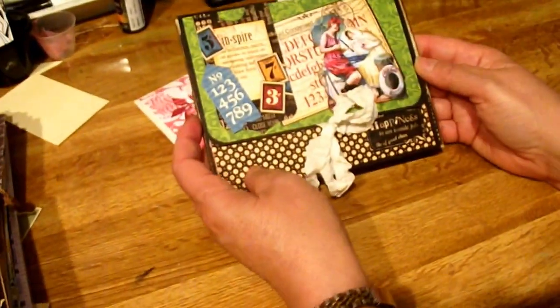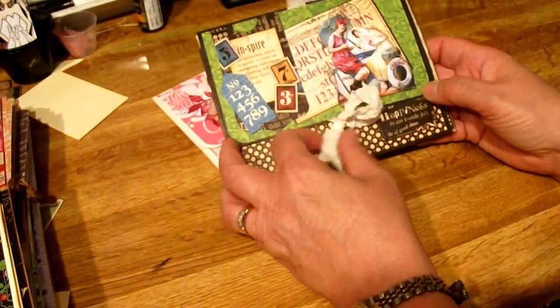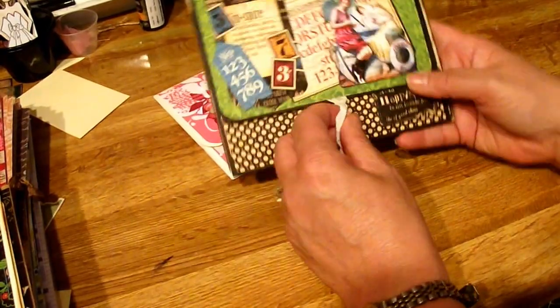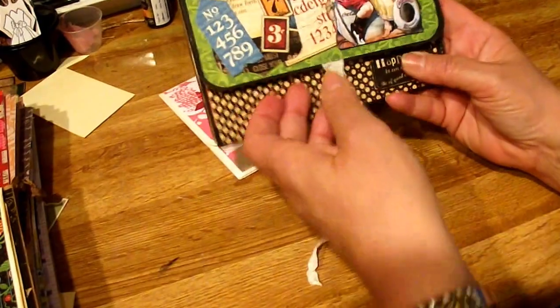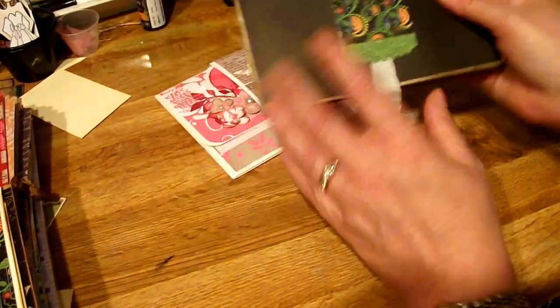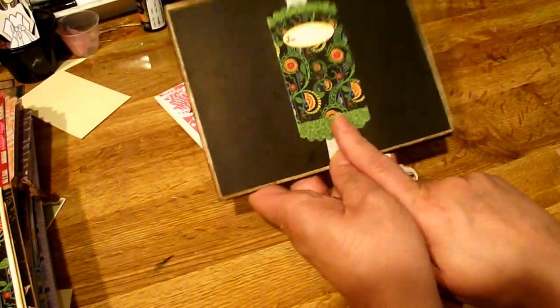Here's the second one I made. I'm totally using scraps from Graphic 45 — the typography paper line. Since I don't have magnets, I used seam binding on this one. Put it under your flap and the back. I particularly liked the black on this. Used one of the tags from the paper line. Huge photo mats.